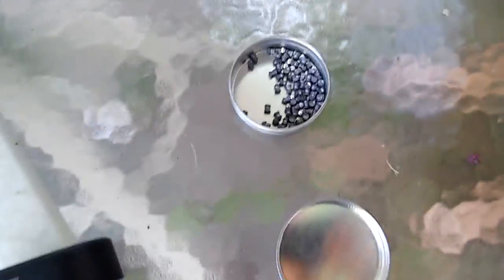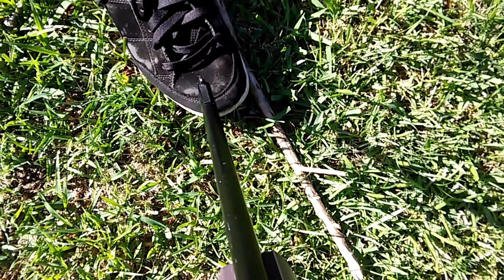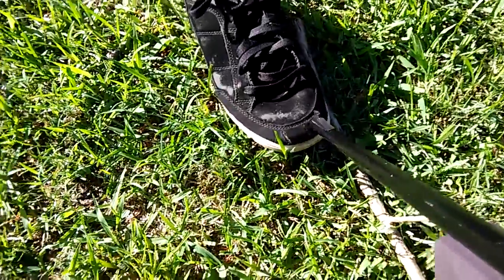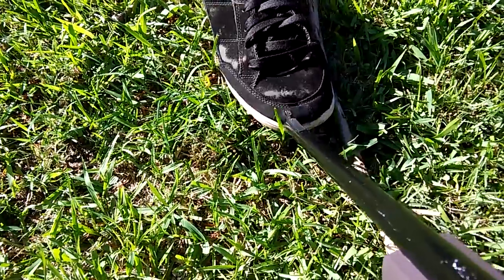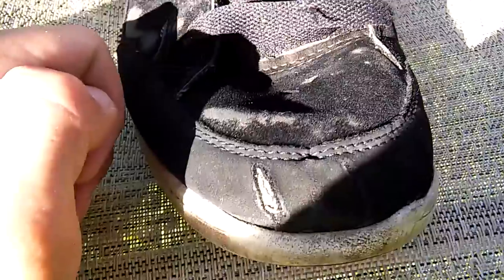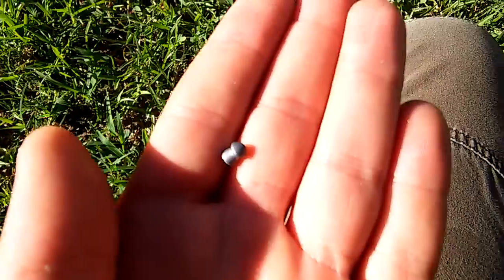Now it's the pellet's turn. By the way, this is a sharp-headed pellet. I'm going to pump the pellet gun up 20 times. Okay, here is with the pellet. I'm going to shoot right here — three, two, one.